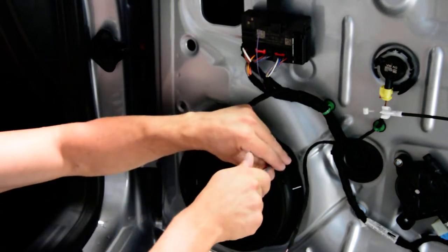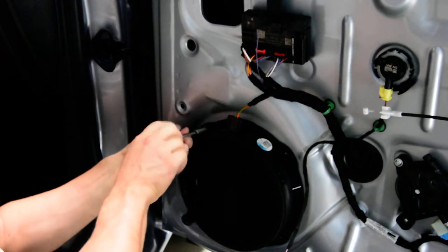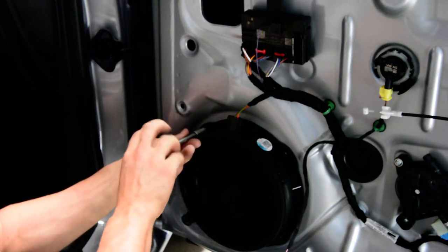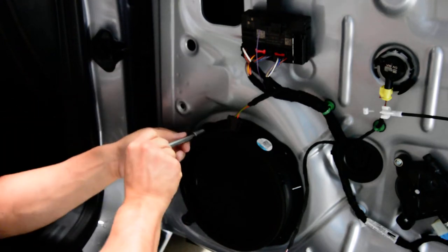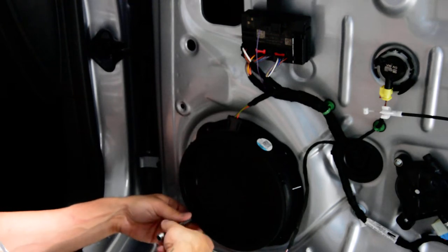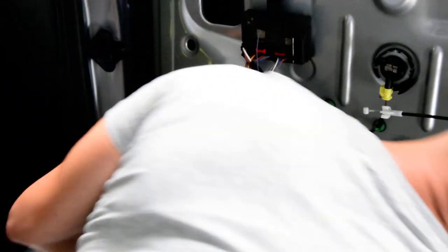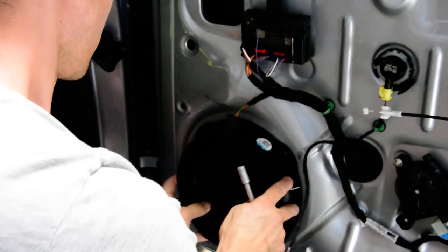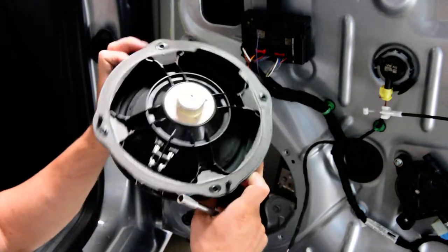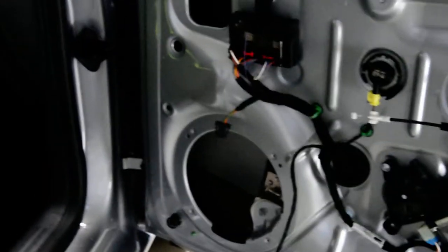If you want to change the speakers, this is how to do it. There are four bolts: 1, 2, 3, 4. Here is your speaker. Now you need to have the window closed — if you let the window down, you don't have space.